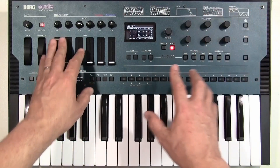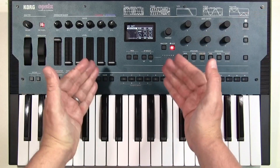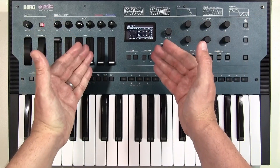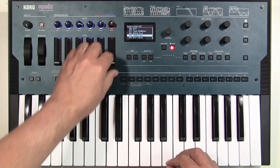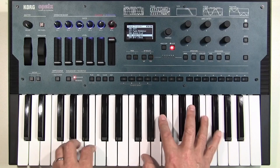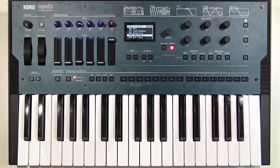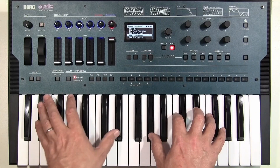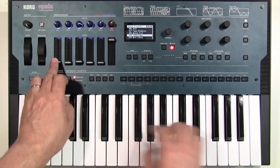The fact that you can make your own user algorithm and choose between all of these modes for the operators means you can effectively build an entire synth architecture inside a preset — you can turn the OP-6 into a Juno. It's a velocity-sensitive Juno.